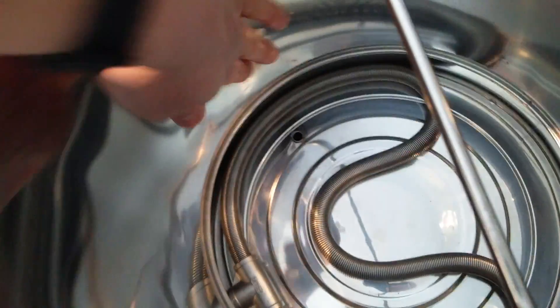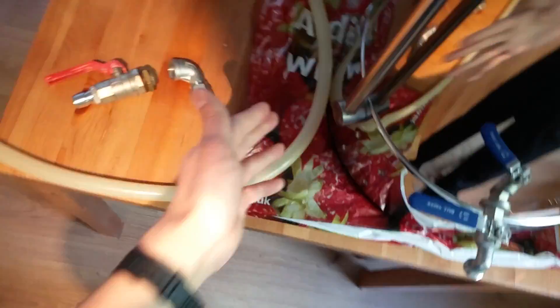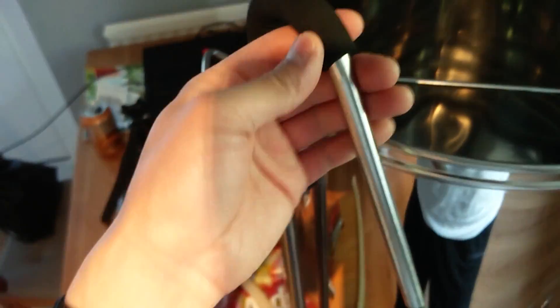Now this unit has a hole for the pump right there — that's the inlet. Comes out on the back side here, up this arm, and I figured it'd be a good candidate for a whirlpool.